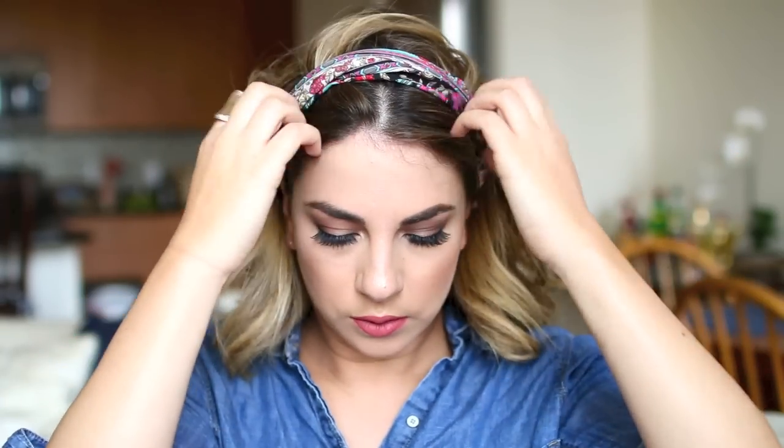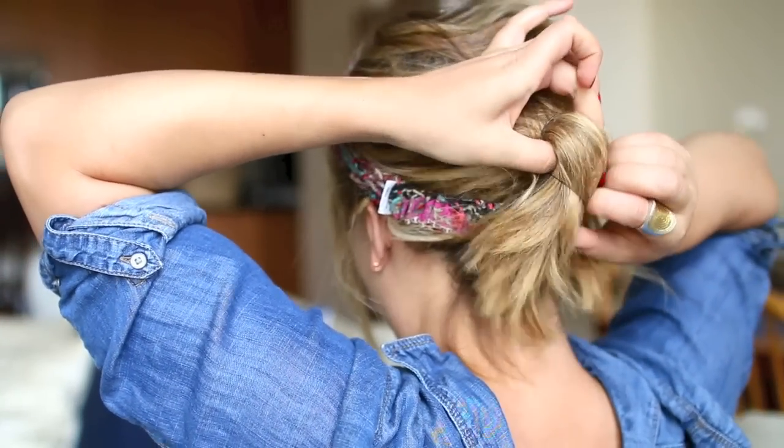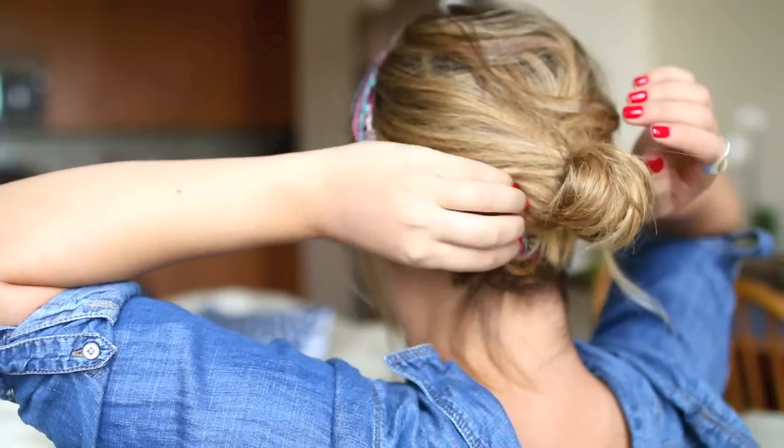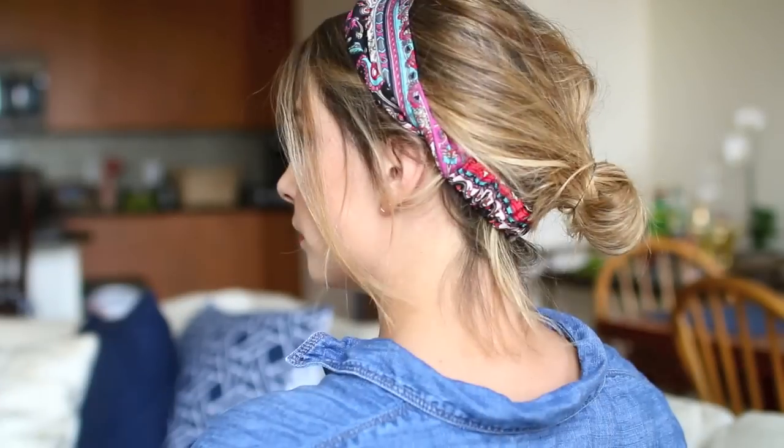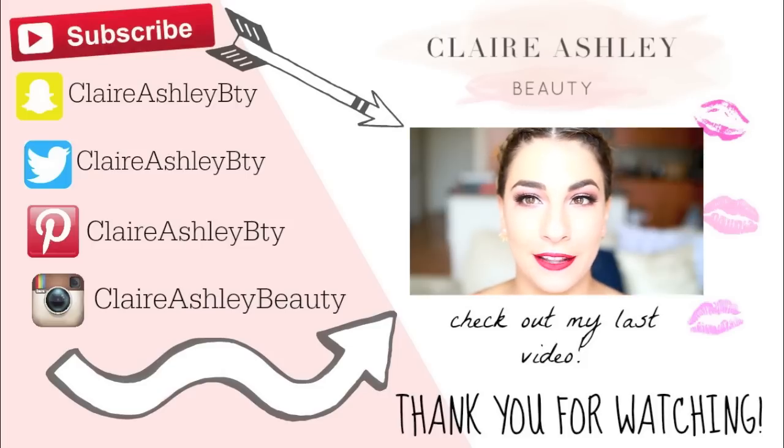For my final hairstyle, I'm going to be doing one with a headband — I got this from a local boutique, and it's nice and thick so it covers a lot of my hair. I push it back on my head and then pull some of the front hairs through. Then I pull back the rest of the hair into a low bun, secure it with a hair tie, and on the last loop I don't pull it all the way through — just give it a little squeeze. This is a perfect hairstyle for days where you don't feel like doing your hair or didn't wash it — it'll still look put together and really cute.